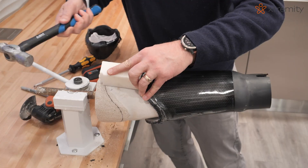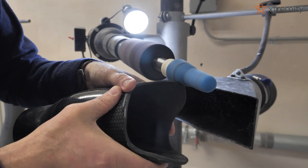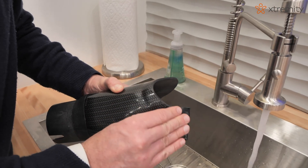Trim, remove the socket, and smooth and buff the proximal brim of the socket. Ensure the outer surface of the brim is smooth to preserve suspension sleeve life.